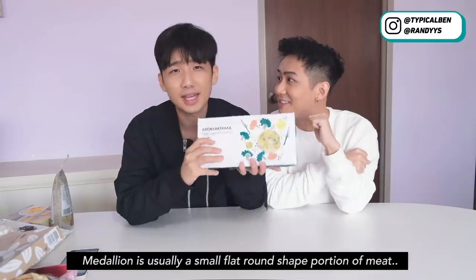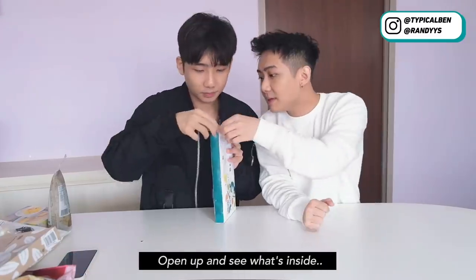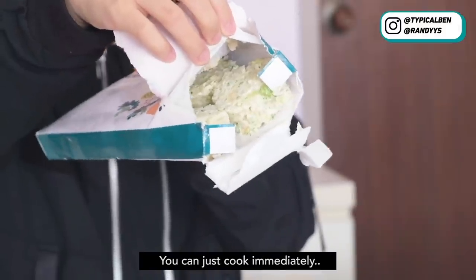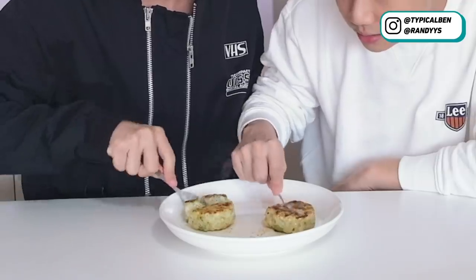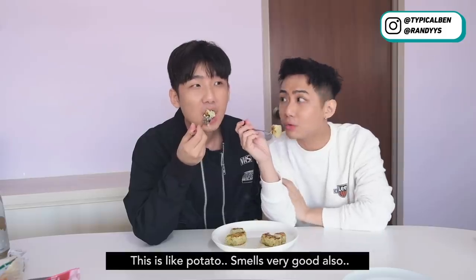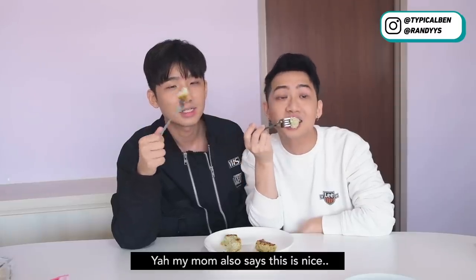So the next one we're gonna try is this frozen vegetable medallion. What is a medallion? A medallion is usually a small, flat, round-shaped portion of meat, but this is the vegetable version. Open up and see what's inside. The packaging is like that — you can just cook immediately. Bake for 18 to 20 minutes. Wow, I like it. It's like potato. Smells very good also. I quite like it because it's very light and quite delicious. My mom also said this is nice. This is like a healthy snack. Will you buy this again? Yeah, of course.